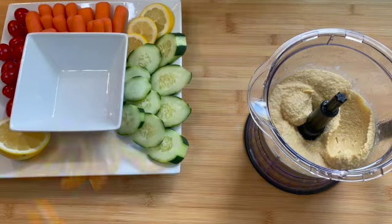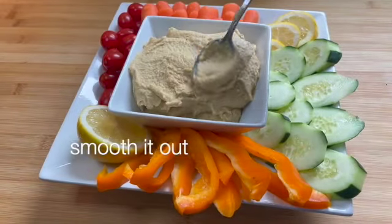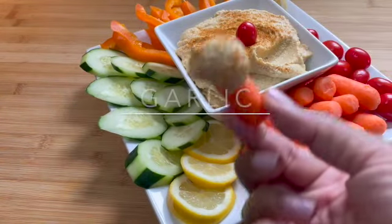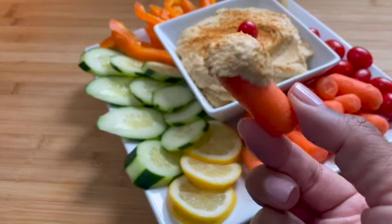On a serving plate, add lemon, cherry tomatoes, carrots, cucumbers, and sweet bell pepper. Place the hummus in its separate dish, smooth it out, sprinkle on some paprika, garnish with a cherry tomato, and enjoy your garlic hummus at your next party.